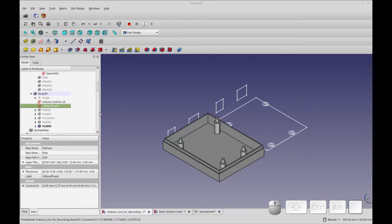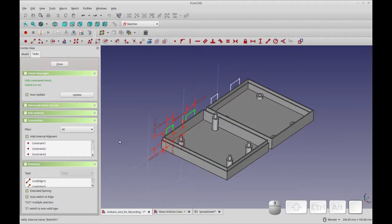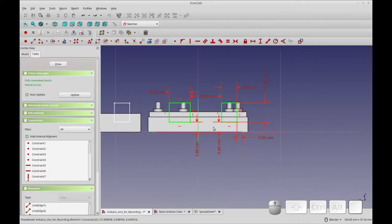The final sketch that we have to tweak is the USB and power sketch. We'll open that up and you'll see we have some constraints to external geometries. Those are going to cause problems because we're going to be reversing this sketch. The one we have to delete is this constraint here. We're going to delete it and then create a new constraint to this center point. If you don't move anything, you don't have to actually enter any values. The height ones are okay because we're not reversing it in the Z axis — only in this direction.